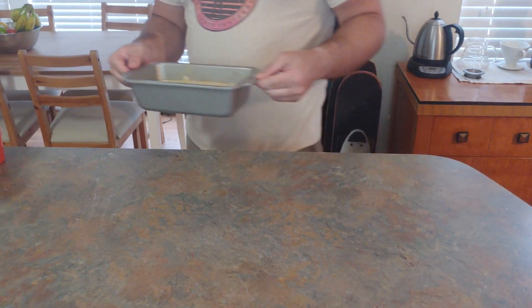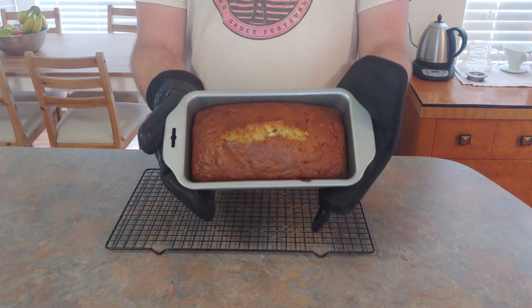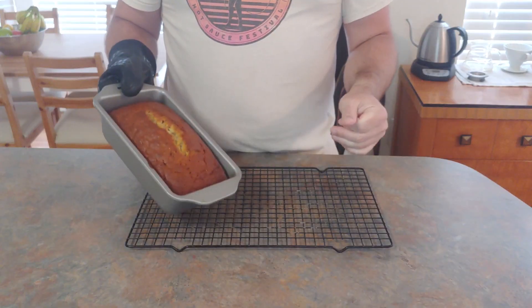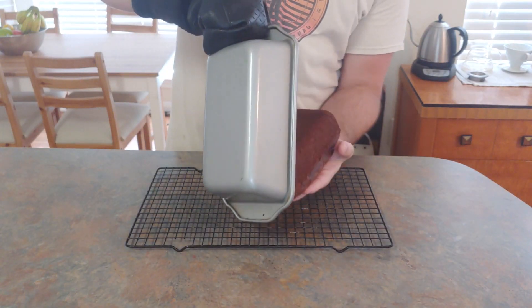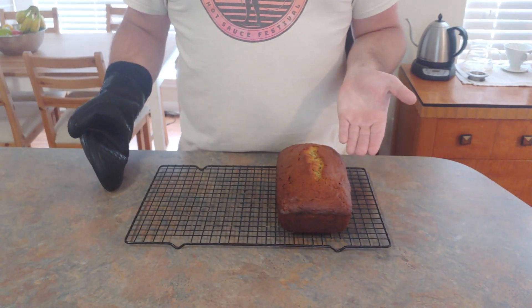This is going to go into a 350-degree oven for 55 to 60 minutes, depending on how hot your oven is. And out comes a beautiful loaf of banana bread. While this recipe certainly has some flaws — like why is there no salt? — it's super easy, it's what I grew up on, and it's delicious. So thank you, mom, for finding this recipe wherever you found it.